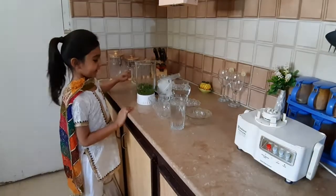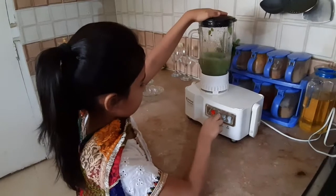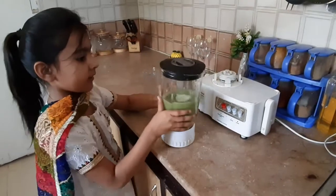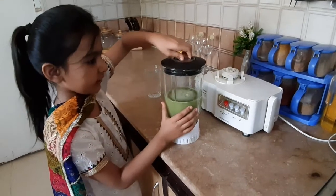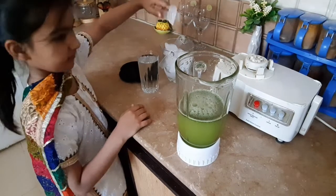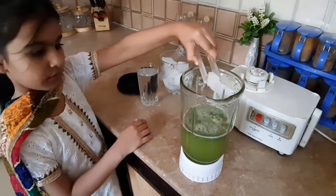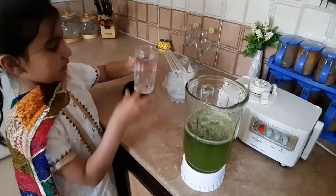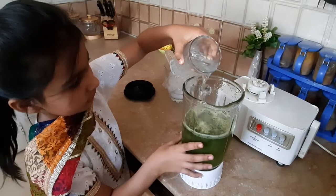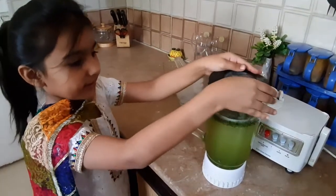Now we will grind it. The mixture is ready. Now we will add ice cream to it. Now add the soda water, and now you will grind it again.